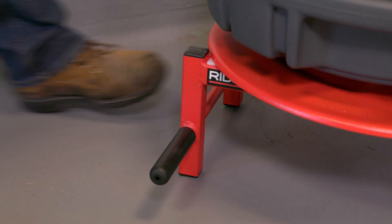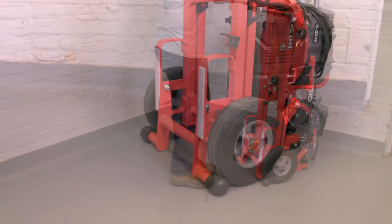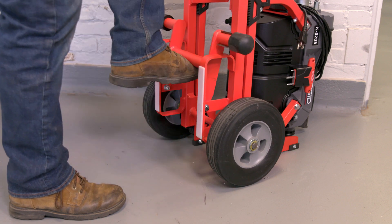Lift the cart by the handles — lift carefully, as a fully loaded cart can weigh up to 210 pounds. To transport the loaded cart, clip the kickstand up.